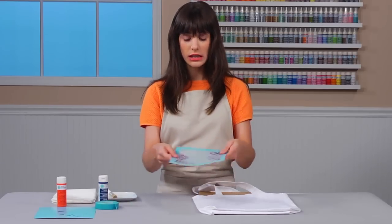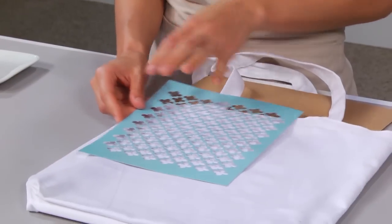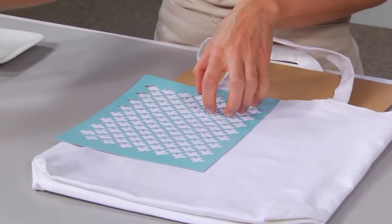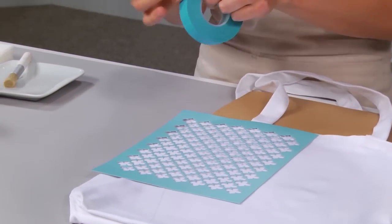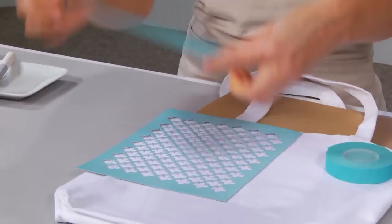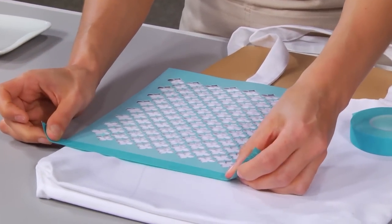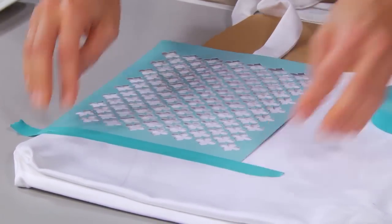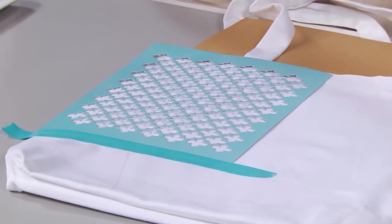Now I'm going to align my stencil to the seam of the bag, just like this. And I'm going to use the stenciling tape, which is a low-tack tape, so it will be easy to remove later. I'm going to keep the stencil in place using the tape, and this won't damage the stencil either — these are reusable.